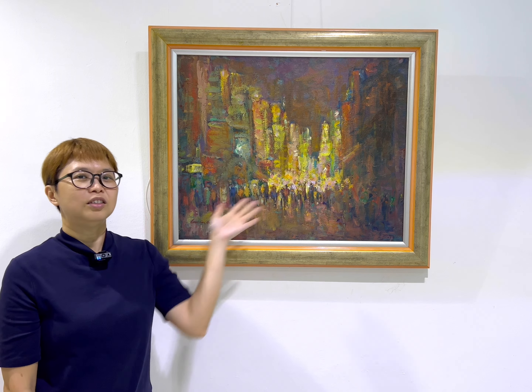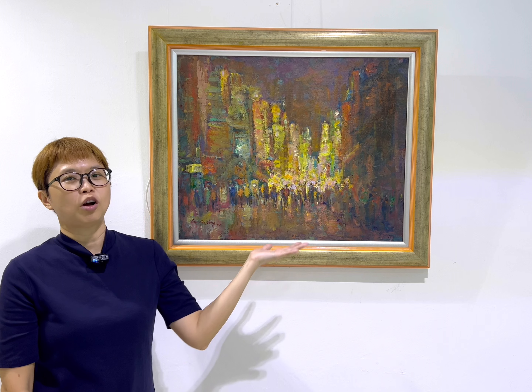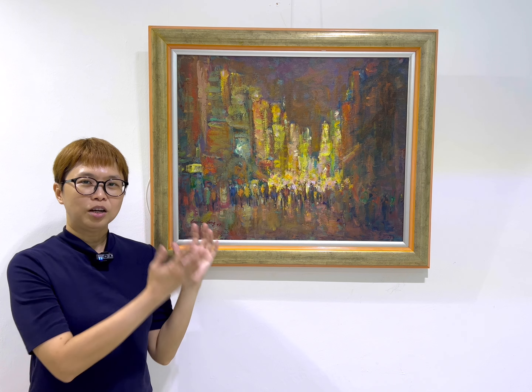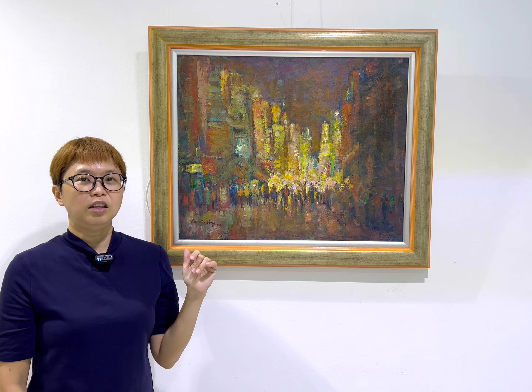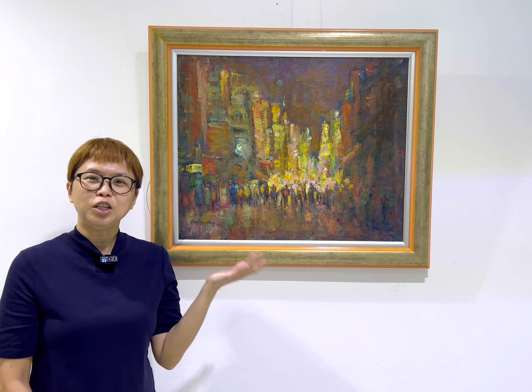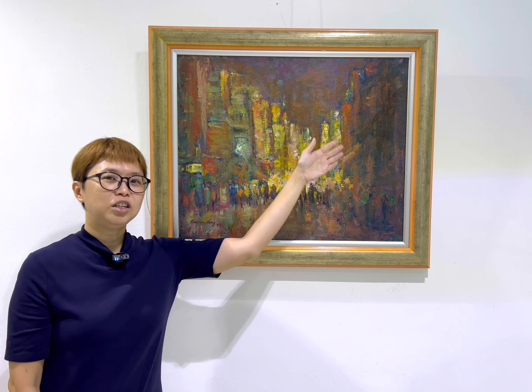So this is a painting of the Buxingjie at night. Here we have the same buildings, the same street, and the same huge crowd of people, but because it is night, the overall color tone is much darker. And even though it's darker, he doesn't really use black — he uses very dark shades of brown.